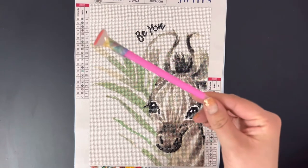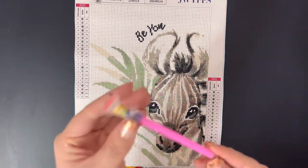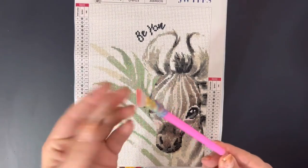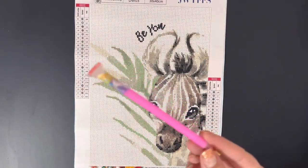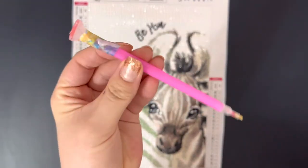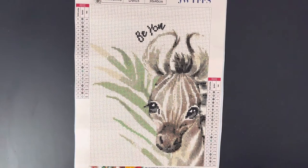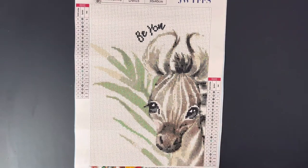The pen did come with a multi-placer, but the multi-placer didn't really fit in the top here. I had to washi tape it on and it still didn't even really work. So this was just kind of a really crappy multi-placer. The single placer still worked really well with the pen that came with the kit, but the multi-placer was just not the vibe.